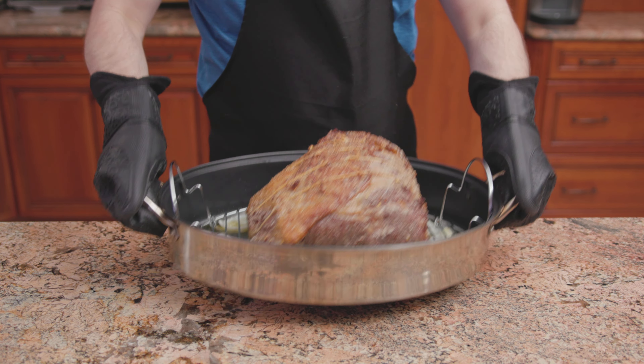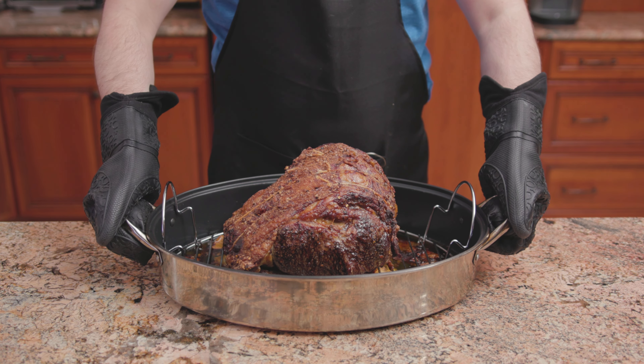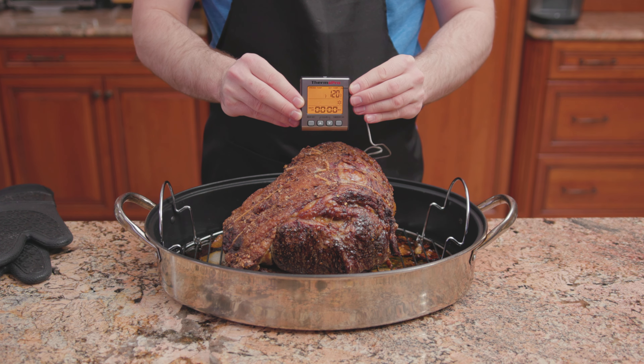Place back into the oven at 325 degrees and cook for another two and a half to three hours, or until the internal temperature reaches 120 degrees for medium rare.